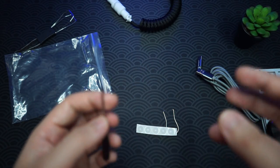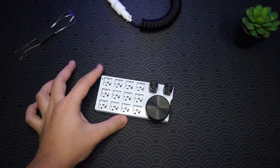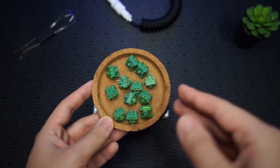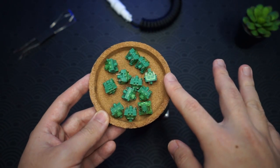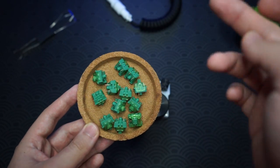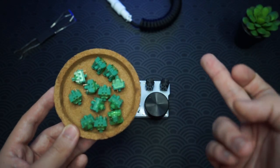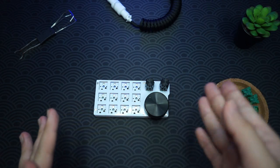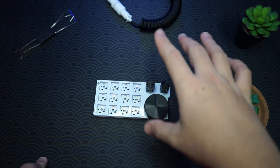Now let's put in some switches and see what I'm doing with it. For the switches I'll be using these — they are Echo Matcha Greens, a linear switch that's really smooth out of the box, so I won't be lubing them. You'll need 12 switches. Before I put them in, let me just plug the board in and show you guys the RGB.